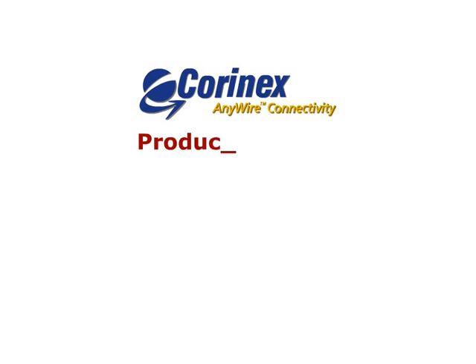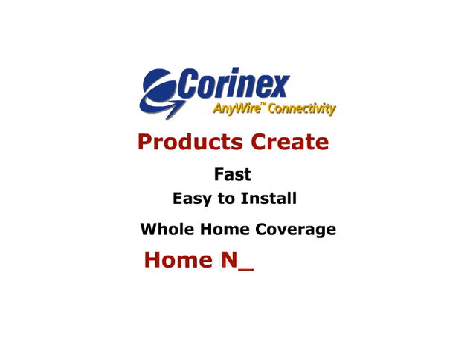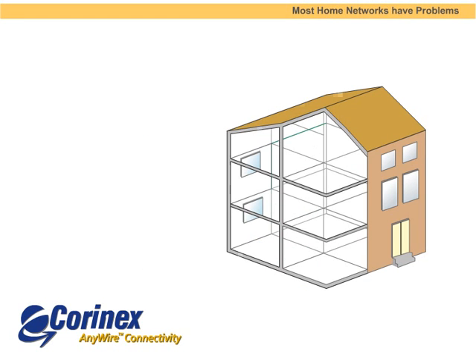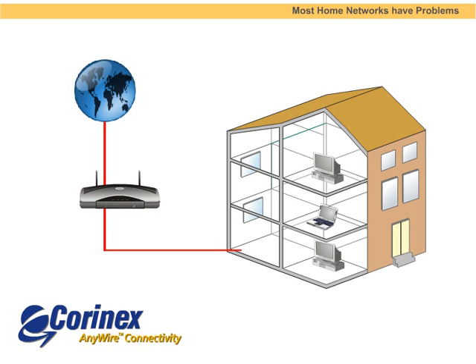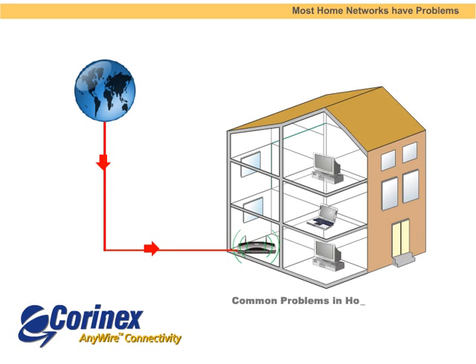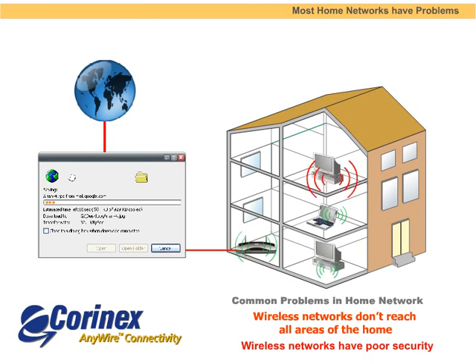Are you looking for a home networking solution that is fast, easy to install, and works throughout your entire home? Coronex is the solution for you. Creating a home network is not easy. Most networking products have serious problems. For instance, wireless networks don't reach everywhere in the home. They have poor security and can be quite slow. Wireless networks are also very difficult and time-consuming to set up properly.